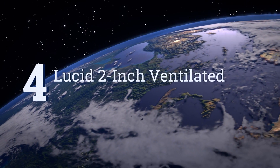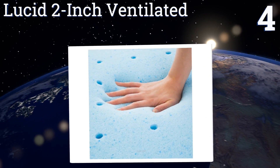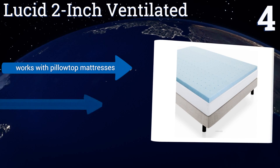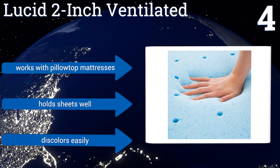At number 4, the Lucid 2-inch Ventilated is extremely light and portable — the perfect option if you can't afford to replace your old bedding but want to give it new life. The no-latex foam is designed to distribute heat for an even temperature. It works with pillow-top mattresses and holds sheets well. However, it discolors easily.